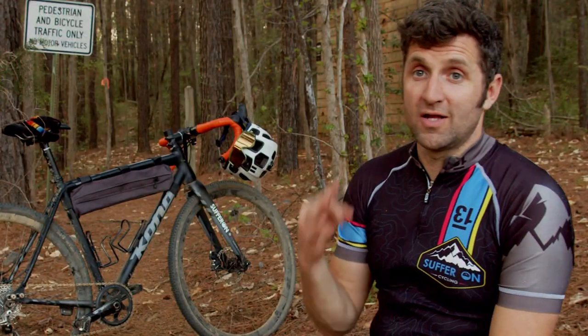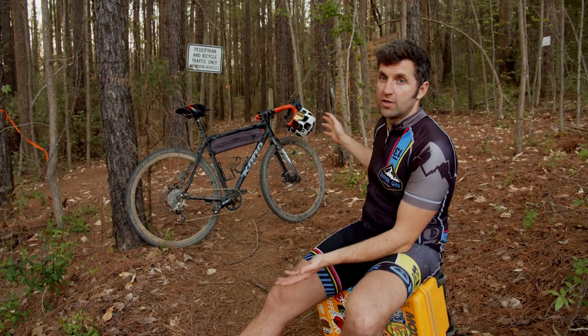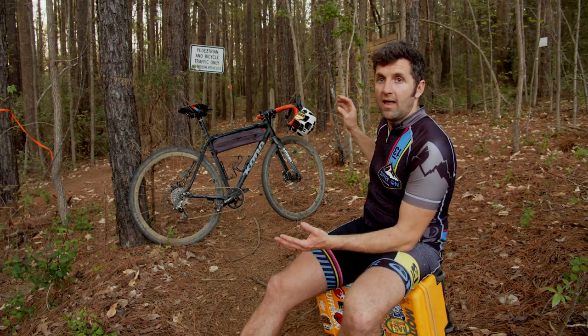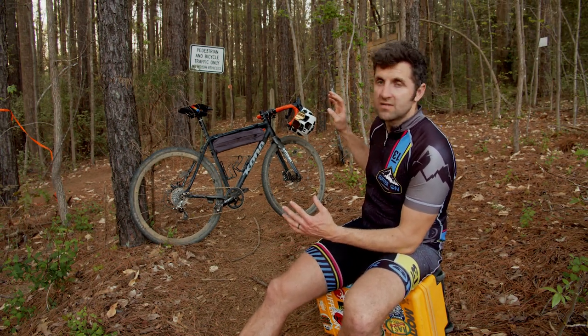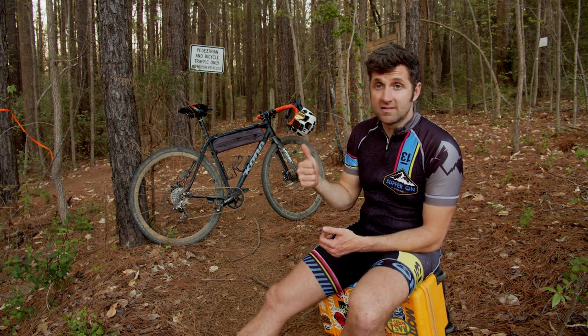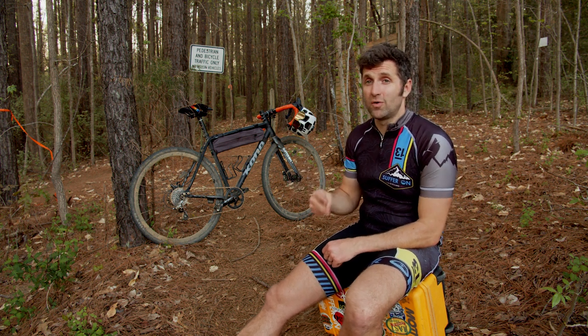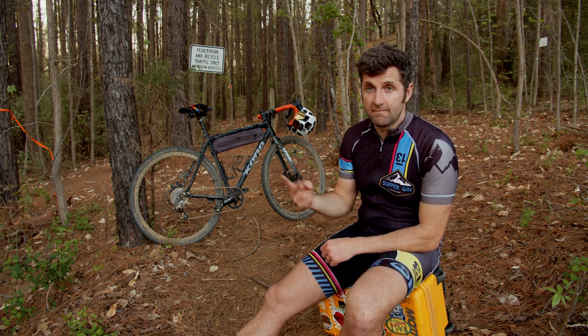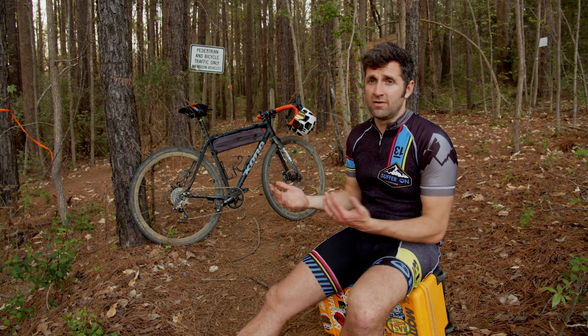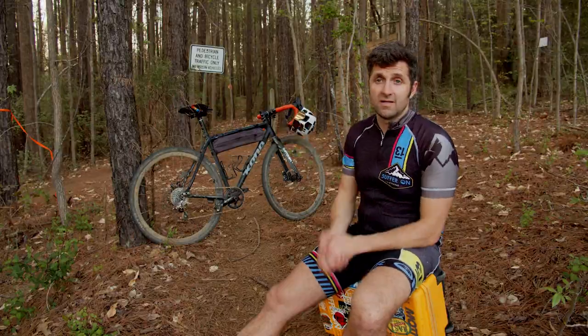In this video I'm going to share three things that I think you should focus on if you're going to try to ride a gravel or cyclocross bike on a mountain bike trail. The first one is tires and tire pressure, the second one is bike geometry and setup, and the third one is the drivetrain. These are things I have learned over the years riding this bike.